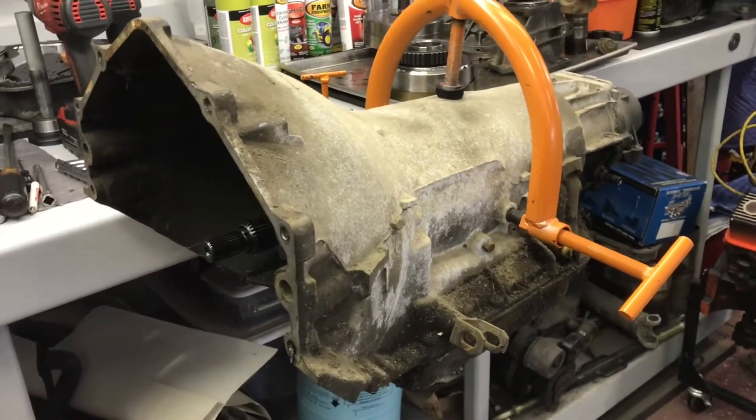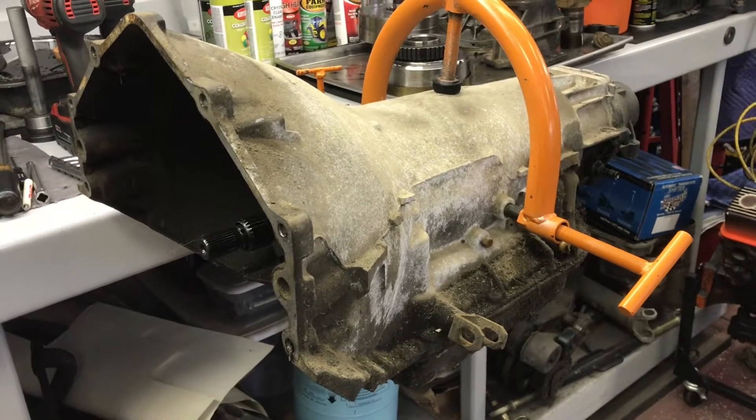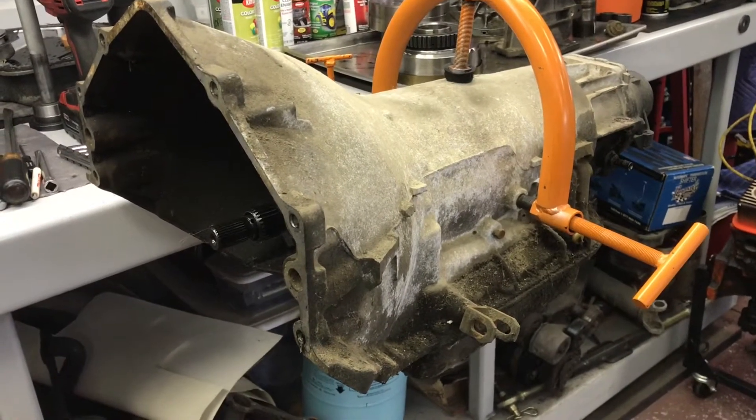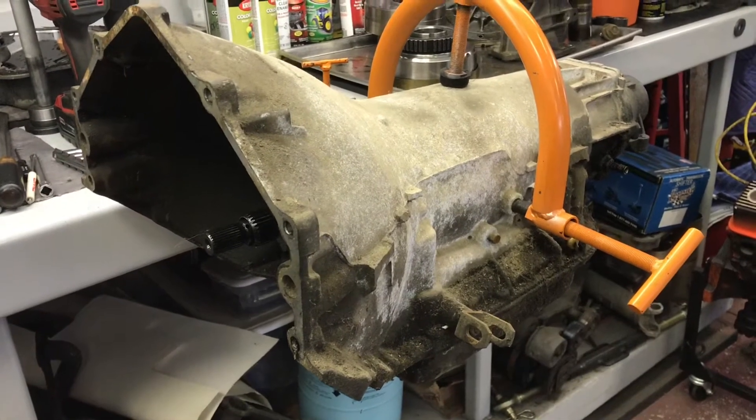Good afternoon. Sean here from Mountain's Garage. Today we're going to tear apart this Turbo 400. I'm going to explain the steps ahead of time and then go ahead and do them off camera — just easier that way.